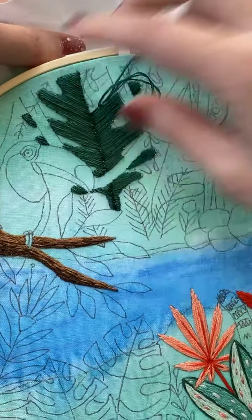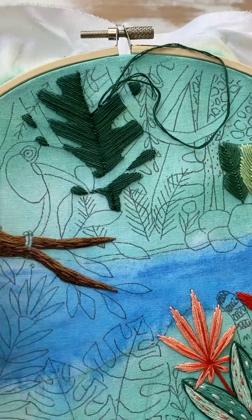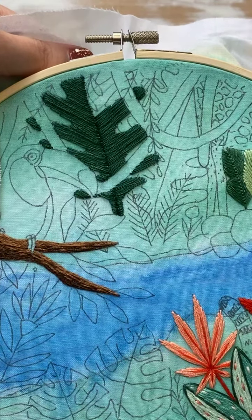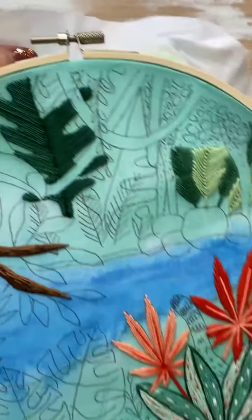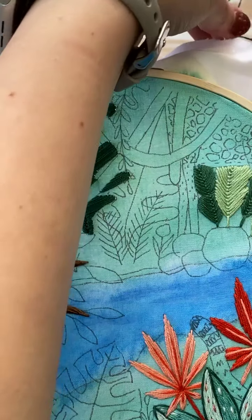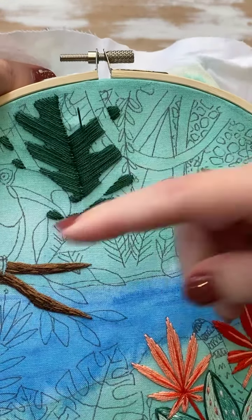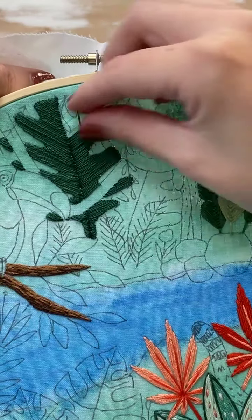So if you really wanted to do an outline, I would recommend a stem stitch, probably with two strands, just like we did down here. I really love a stem stitch for outlines because I feel like they're so easy. They look very similar to a whipped backstitch because it has that twisted, braid-like look — but not braid, the twist.